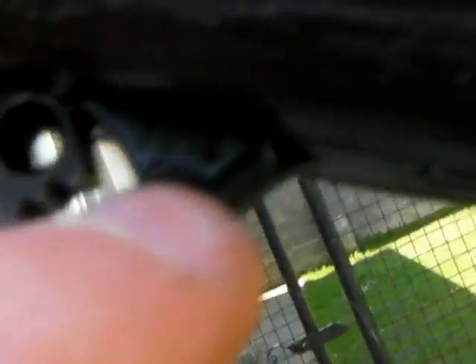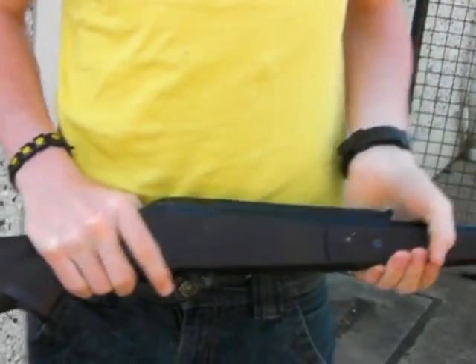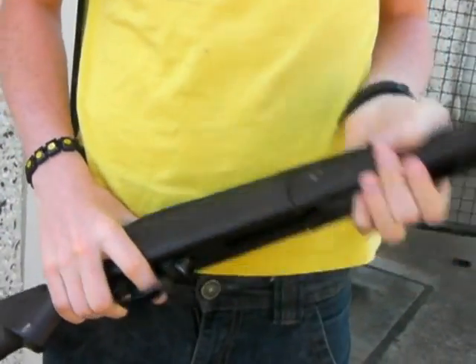On the trigger guard, it says 'fire' on one side and 'safe' on the other. It has the Huntington Beach, California, USA patent number, model 1740, .177 calibre. Thank you very much for watching this video on the Huntington model 1740 .177 calibre.